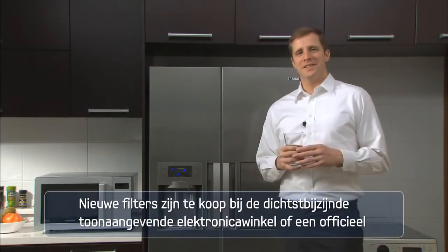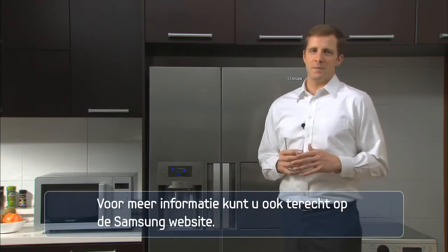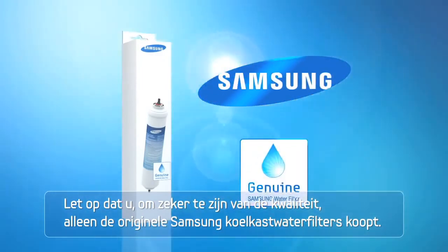To purchase a replacement filter, visit your nearest leading electronics store or Samsung Authorized Service Center. You can also visit the Samsung website for more information. Make sure you only purchase genuine Samsung refrigerator water filters for guaranteed quality.